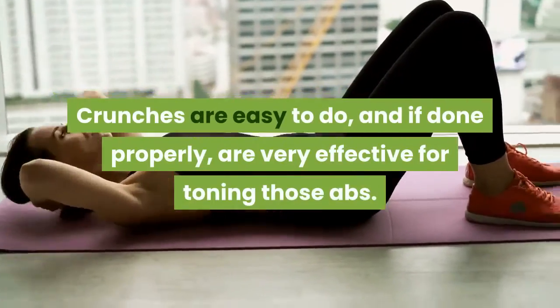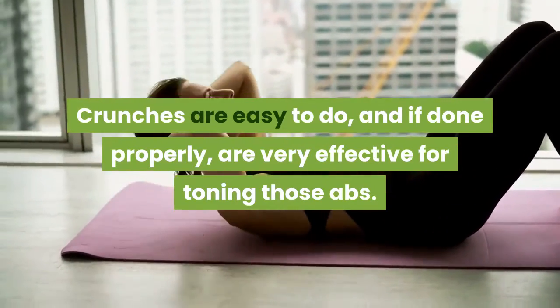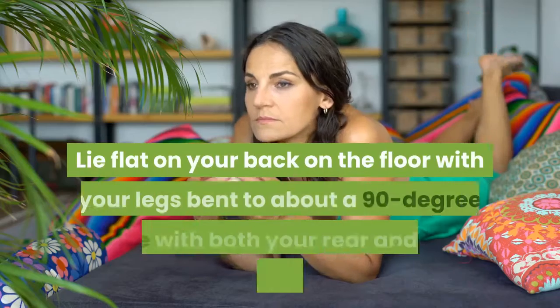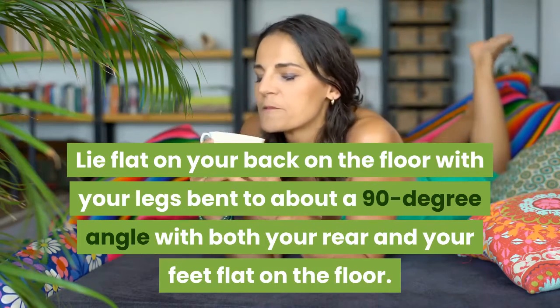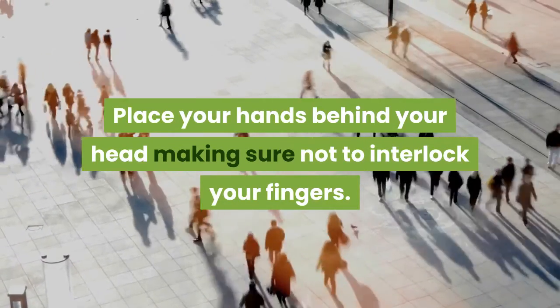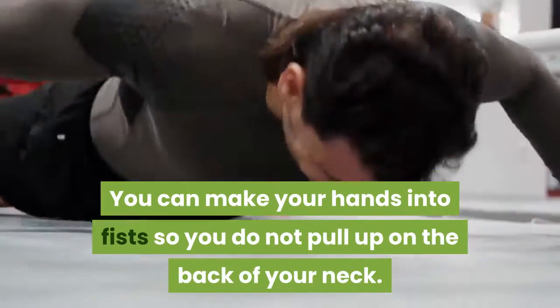Crunches are easy to do, and if done properly, are very effective for toning those abs. Here is a step-by-step breakdown of the proper way to get the most out of your crunches. Lie flat on your back on the floor with your legs bent to about a 90-degree angle with both your rear and your feet flat on the floor. Place your hands behind your head, making sure not to interlock your fingers. You can make your hands into fists so you do not pull up on the back of your neck.